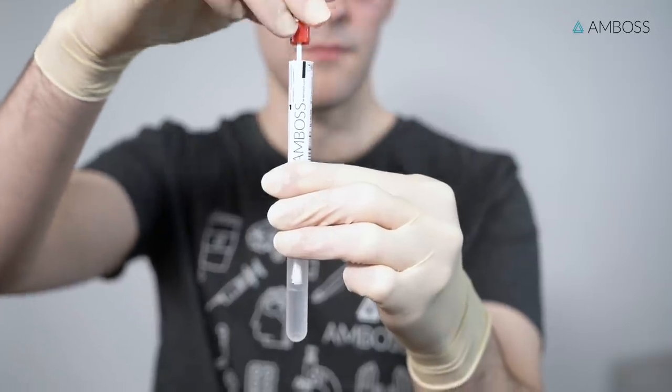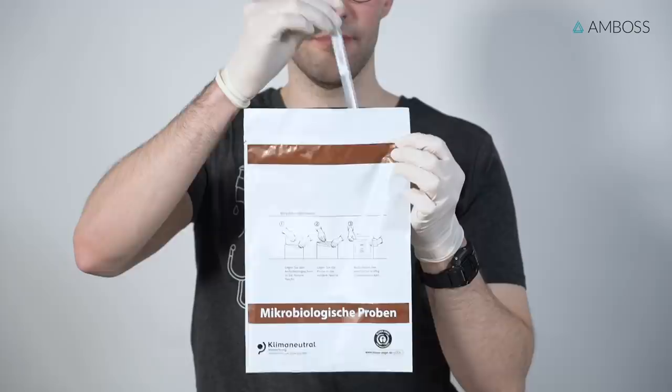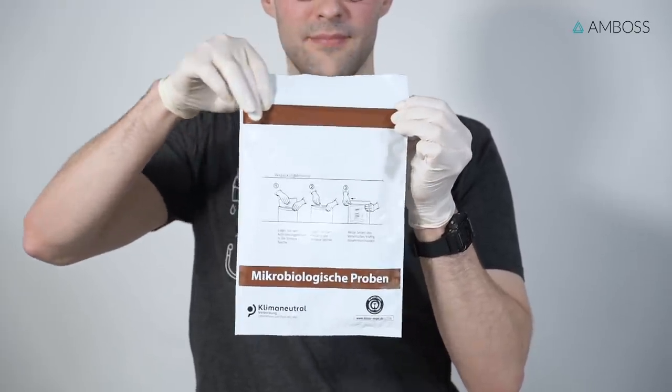Just as with the nasopharyngeal swab, the oropharyngeal swab should now be placed into the sample collection tube and sent to the laboratory as quickly as possible.